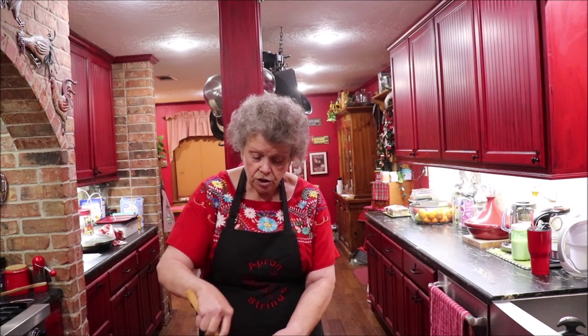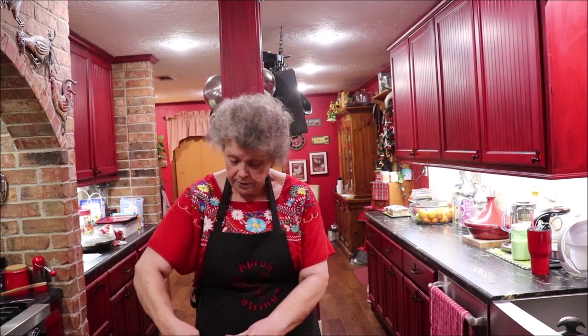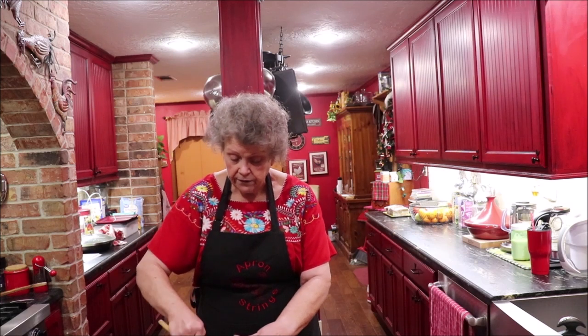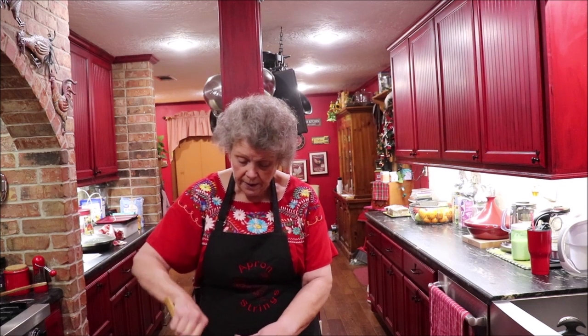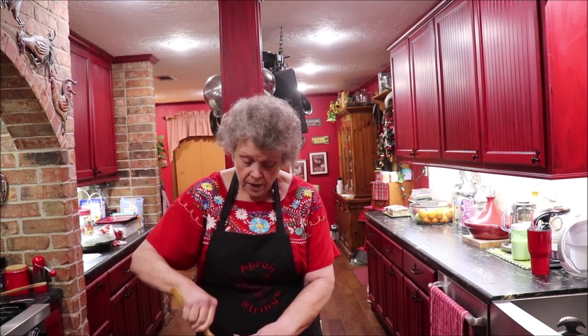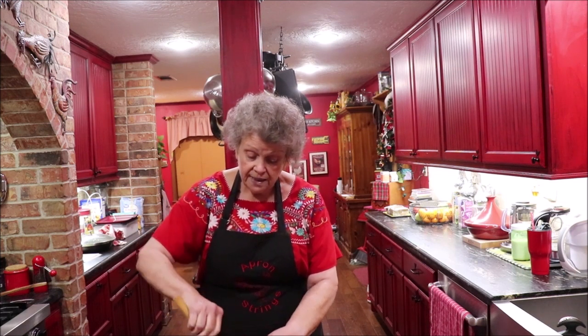I like a one-to-one ratio on the meat and rice. If you'd rather have more meat, that's up to you, because this is not an exact recipe on a card — it's a method to make stuffed bell peppers. I cook my beef with onions, bell pepper, garlic, and my seasonings, then mix it with cooked, well-seasoned rice.